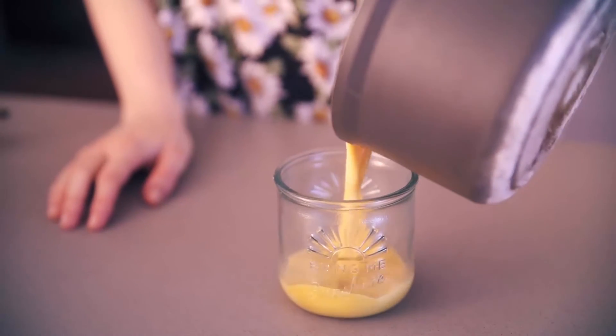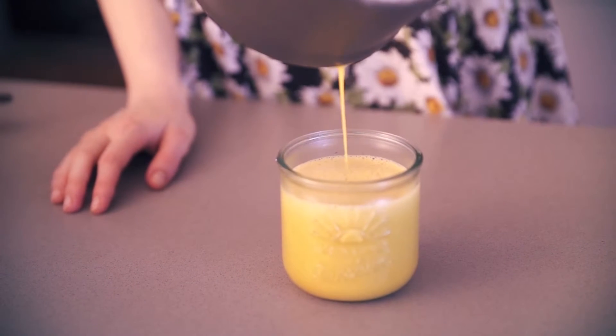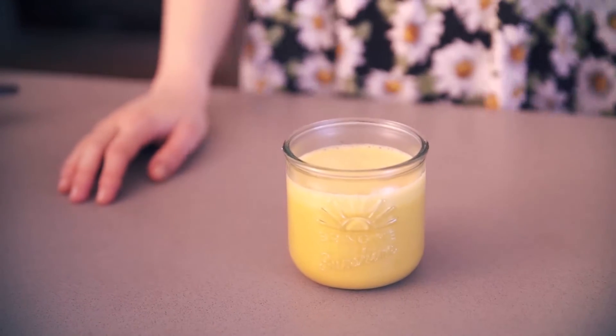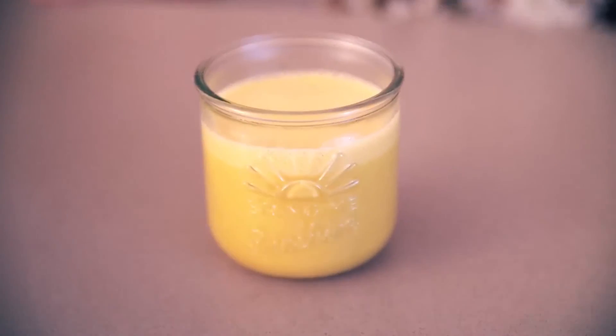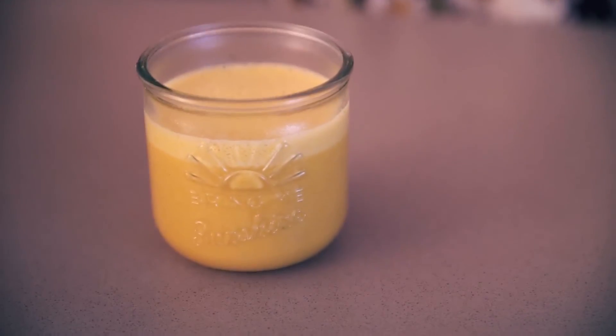Pour into a mug to enjoy straight away, or serve chilled. Either way, it's a delicious, health-supportive treat that will satisfy your sweet tooth while supporting your entire body. For the full recipe, visit www.chrissybshow.tv. Thanks for watching — see you again soon.